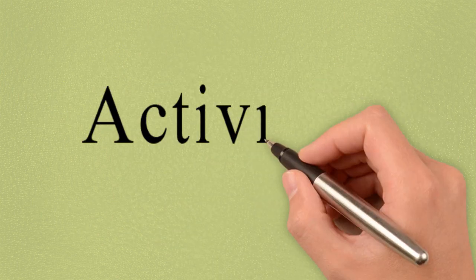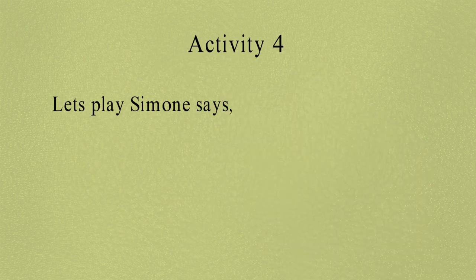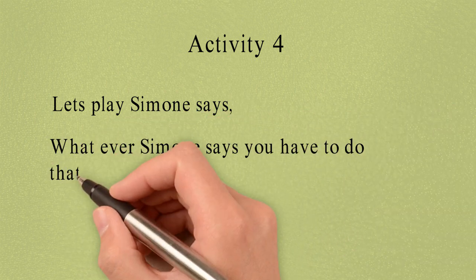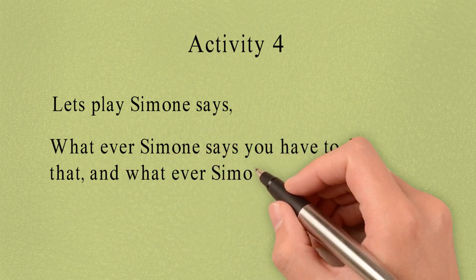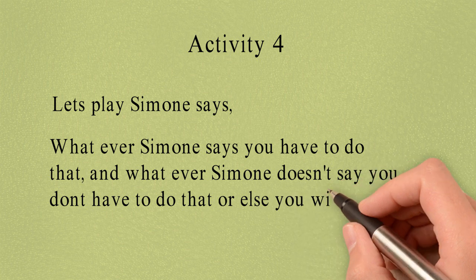Activity 4. Children, now we are going to play Simon Says. We all used to love playing it in school. So let's play it in our online teaching as well. As we know, whatever Simon Says, we have to do that. And whatever Simon doesn't say, we don't have to do that. And just in case if we do it, then we are out.